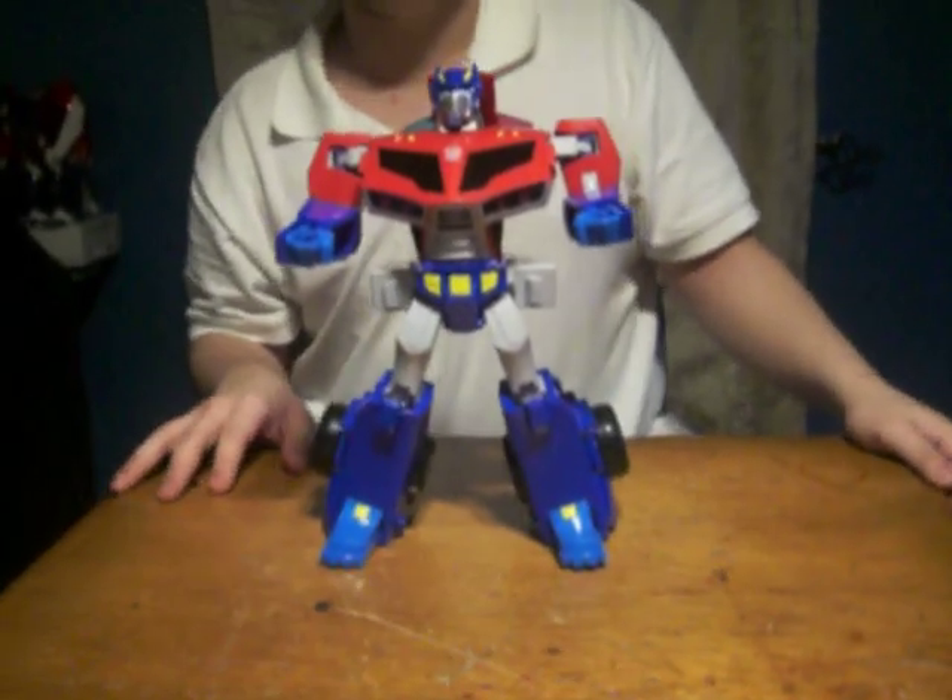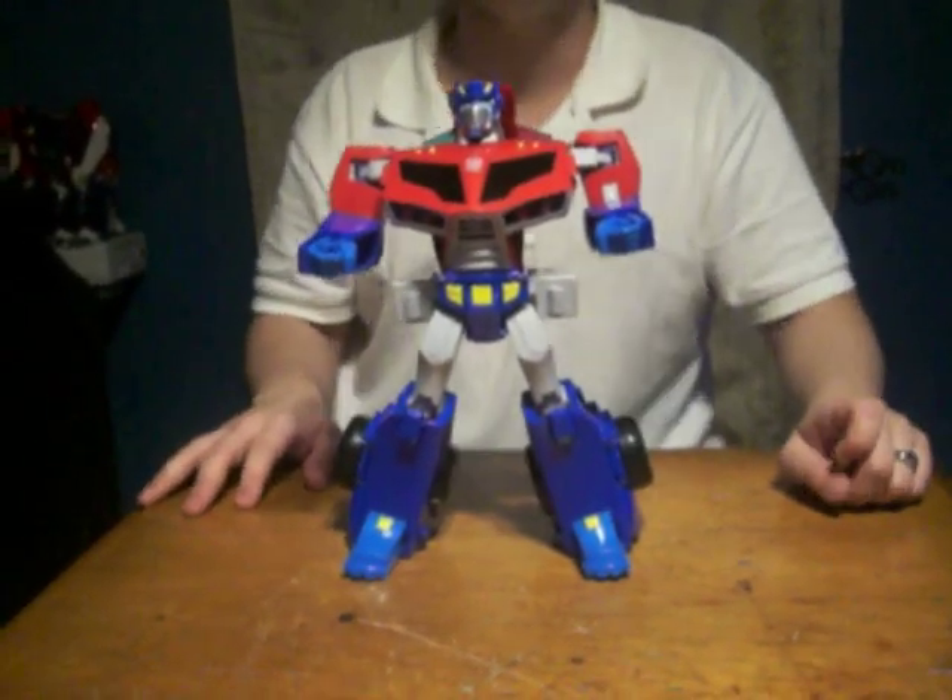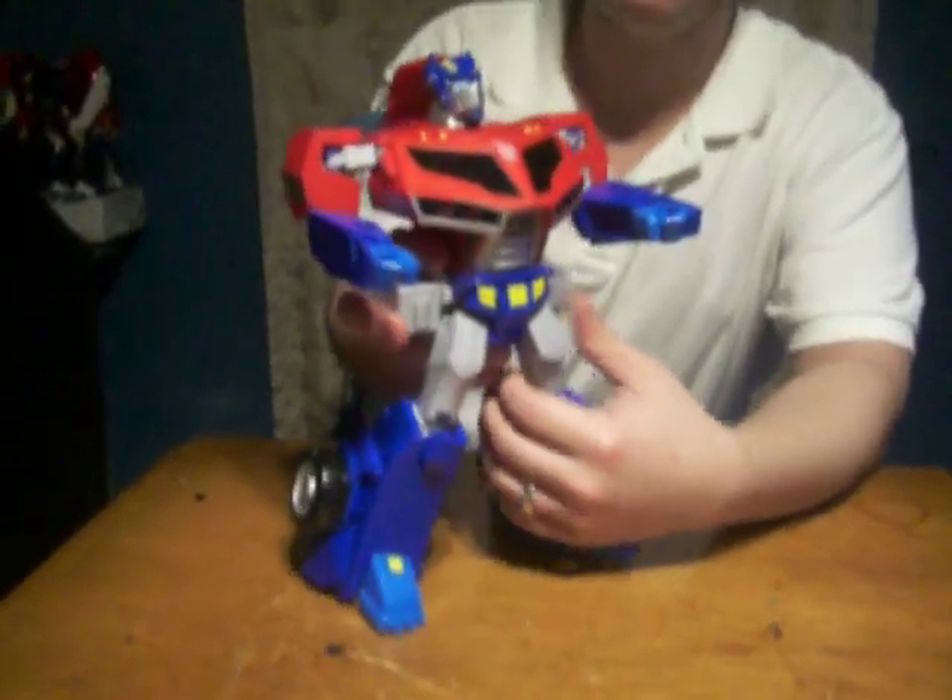This is an update on Animated Supreme Roll La Cavan Optimus Prime, showing his poseability, which is very minor.